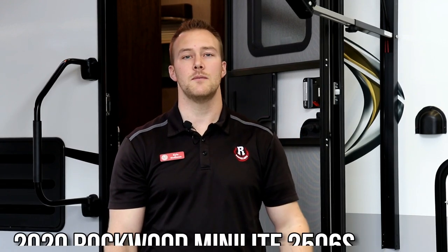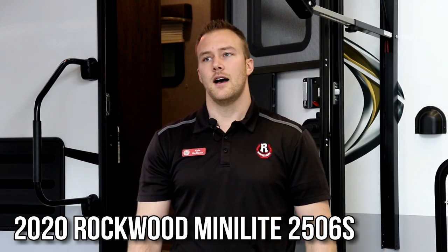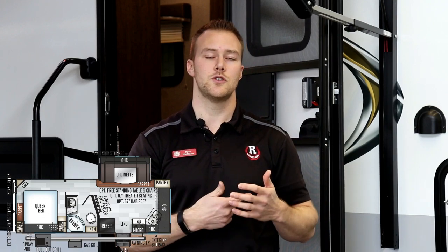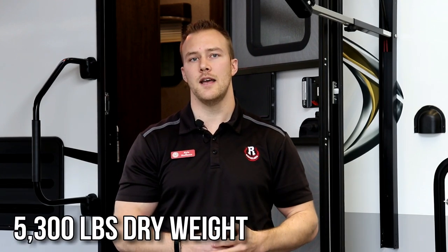Hi everyone, it's Kyle with Rangeland RV. Behind me is a 2020 Rockwood Minilite 2506S with all the newest updates. We're going to go through construction, features, and some of the great things that make Rockwood an amazing travel trailer. This floor plan features a private rear bedroom, middle bathroom, and a really nice front kitchen with a U-shaped dinette slide out, all under 26 feet. The way we have this one ordered, it comes in at 5,300 pounds dry — please check our website for availability and the options we order them in.